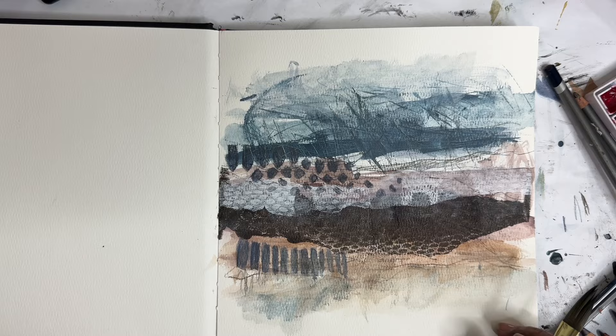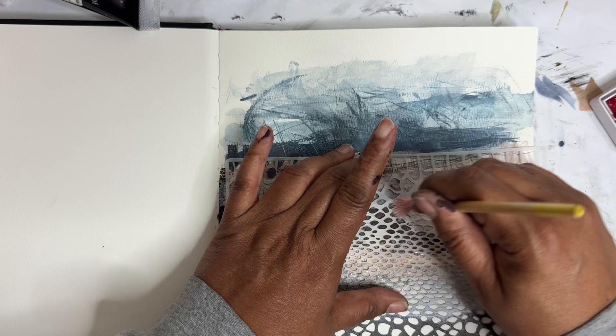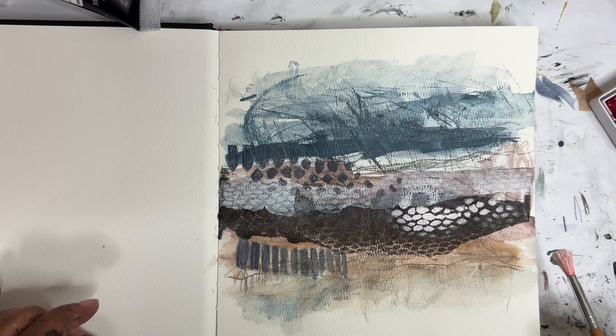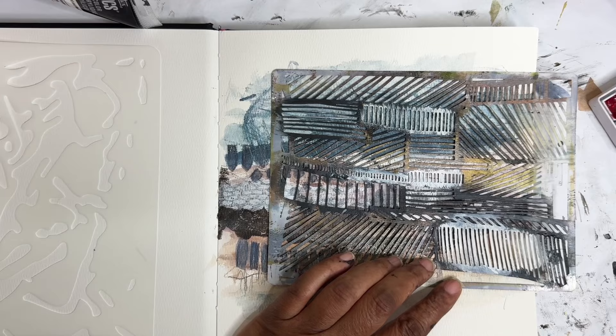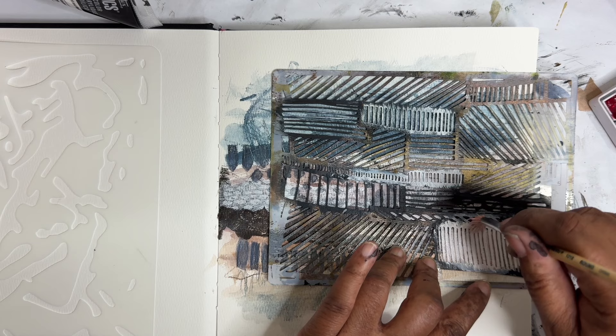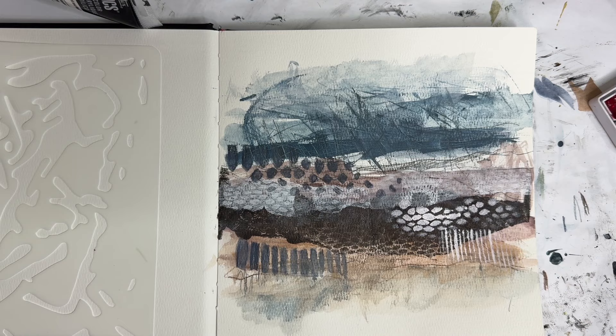We're gonna add some white through here. That did something. I feel like I want to put black on it — let me think about it. We're gonna add in a little bit more white down here, and I might want some up here too.